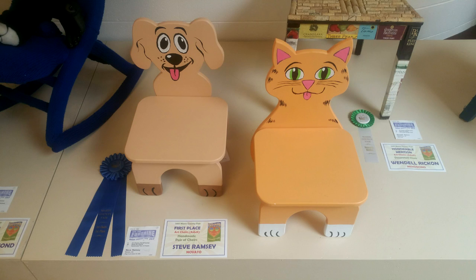It was that time of year again for the Marin County Fair. Marin County is where I live — the fair is in San Rafael. Every year I try to enter some of my projects into the craft competitions and see how I do. This year the one that did big was my pair of toddler chairs, remember from last year's Maker's Care fundraiser — and they came in first place! I was thrilled about that.